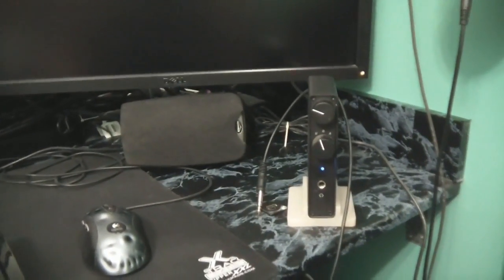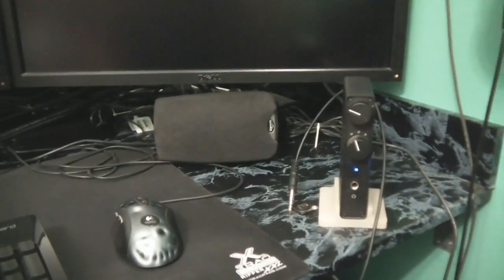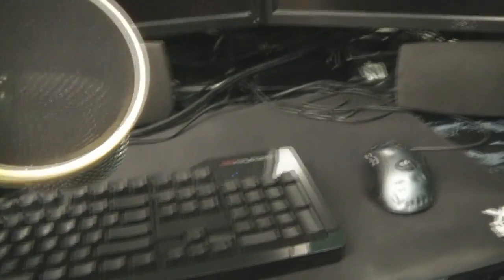Under the desk is the Logitech G27 racing wheel — and that's one decision I wish I hadn't made. I used to have a Logitech MOMO racing wheel and wanted to upgrade because the G27 has an actual clutch and H-shifter, but I found out I never use it because it's too much of a pain to set up. The MOMO was a lot easier to set up and used a triple-clamp system instead of a double-clamp system, so it was actually better for me.